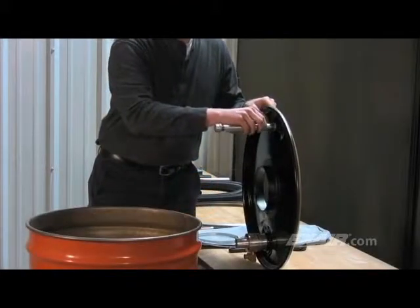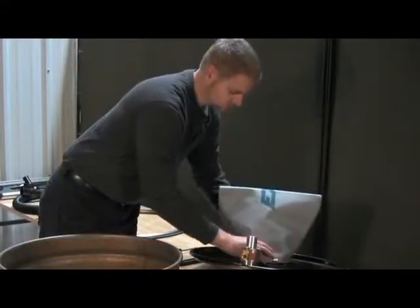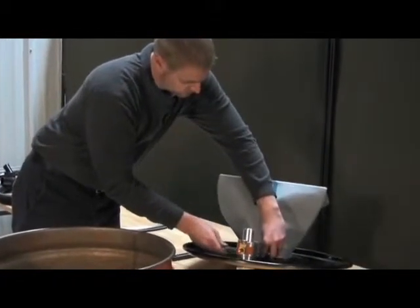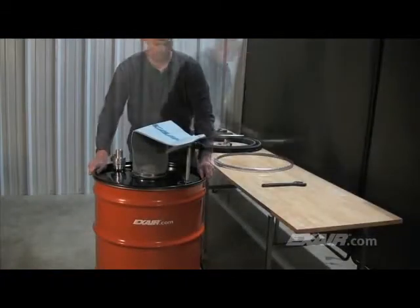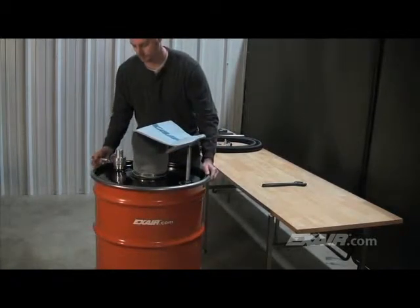The hose hanger is then threaded into the 3/4-inch MPT hole on top of the drum lid. The 0.1-micron filter bag is secured to the flange in the middle of the drum lid with the band clamp that's provided. The drum lid with the assembled components is placed on top of the drum and secured with the lever lock ring.